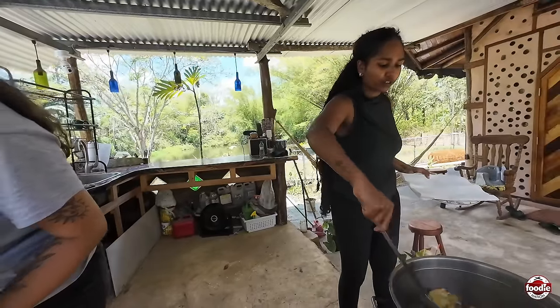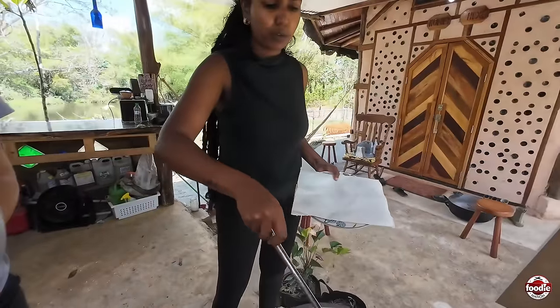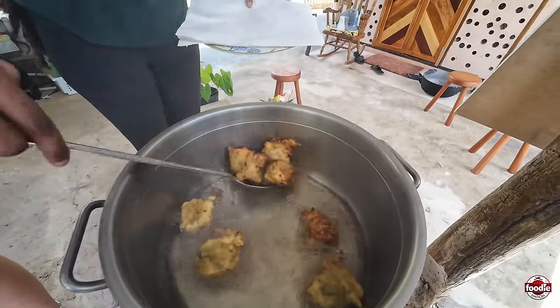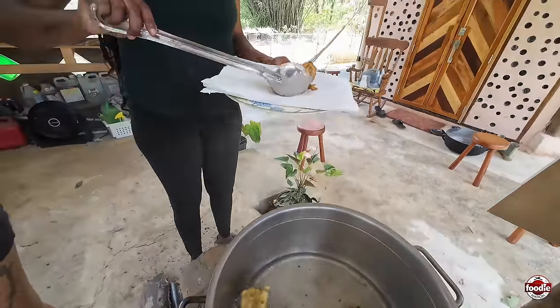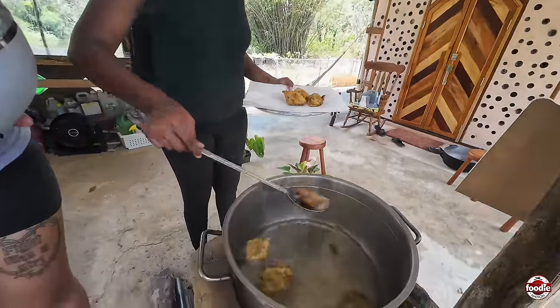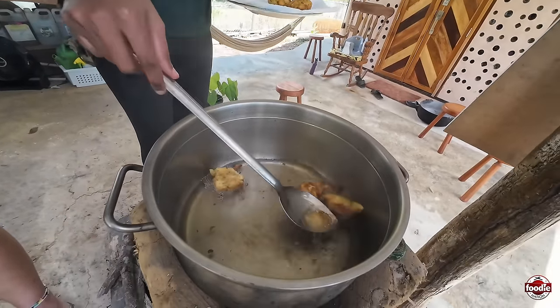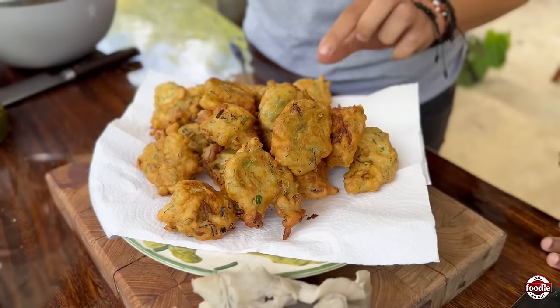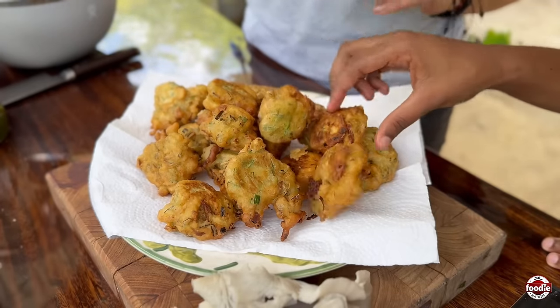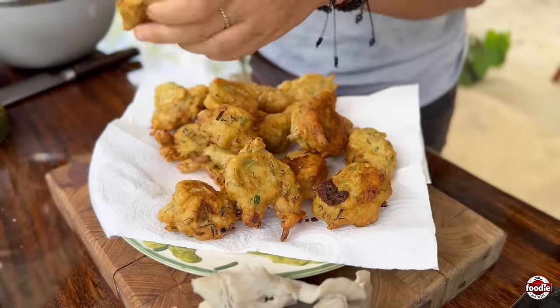I've never fried on the rocket stove before. Now that we have this golden brown color, we're going on to the paper towel. It's very quick — this stove is very hot. Shall we try? Let's go. They're still quite hot — I'm going to choose a cool one. Cheers.